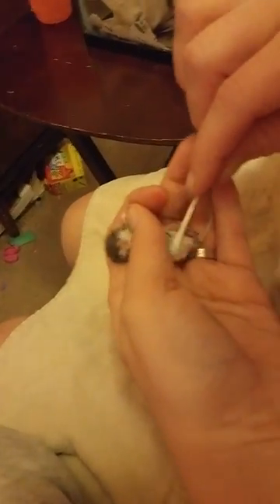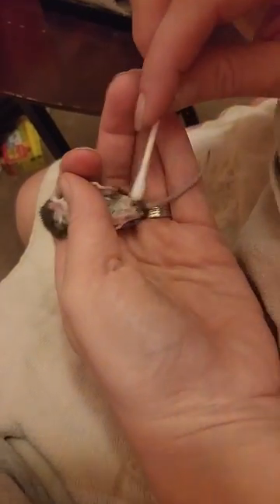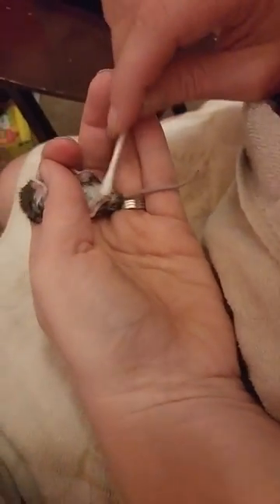Right now I am stimulating the digestive tract by rubbing it with a Q-tip. Mice can't do this on their own — their mommies do it for them, but their mom's not around, and so I am. It's actually pooping a little bit, which is good.